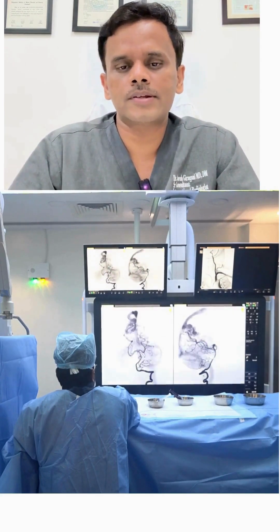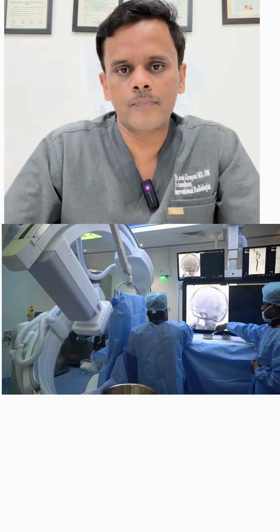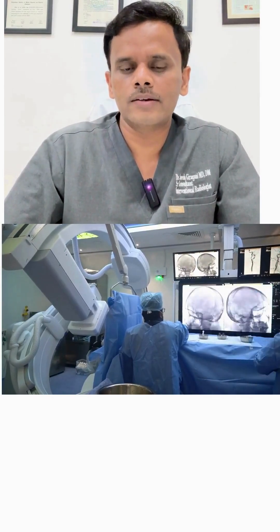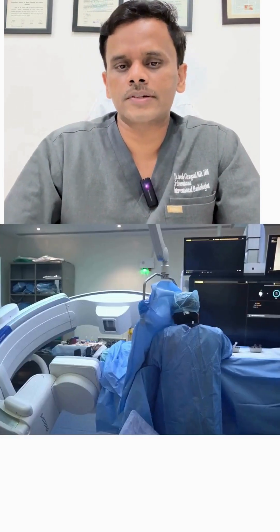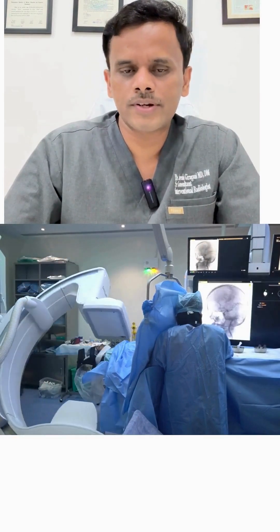Most of the time the procedure is painless. Some patients may feel pain while the dye is being injected.